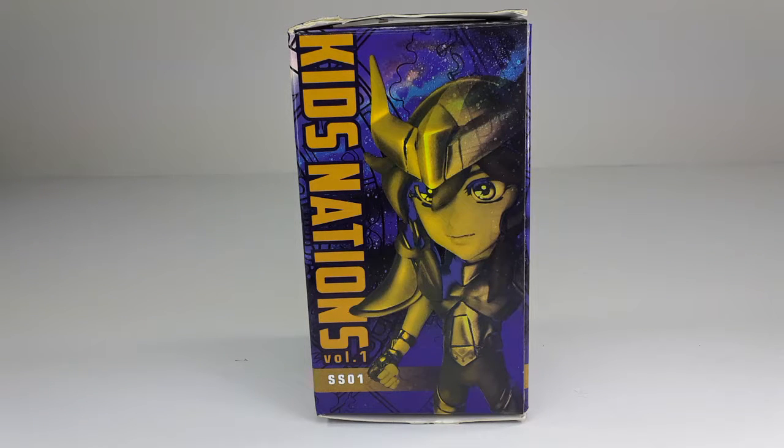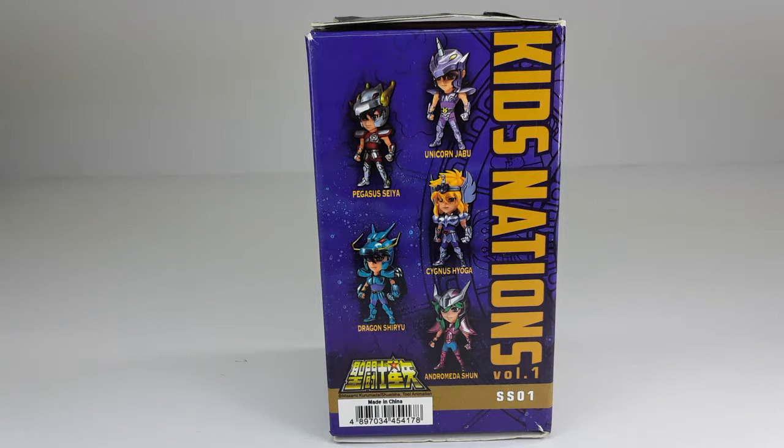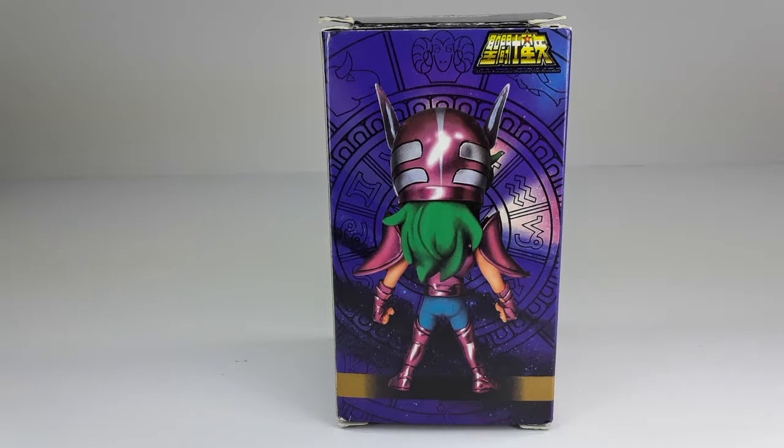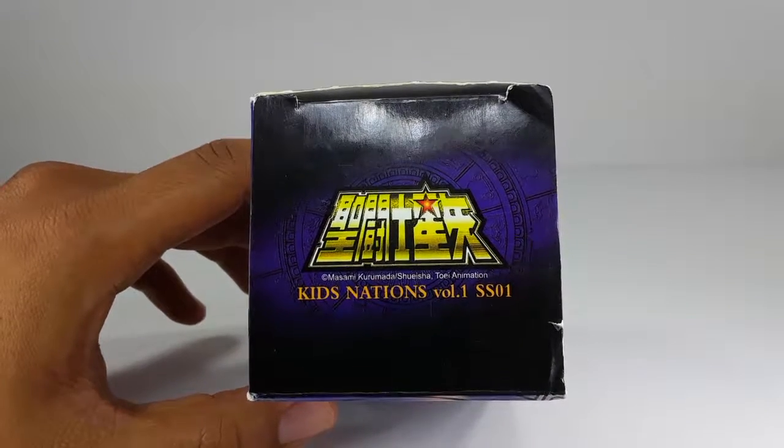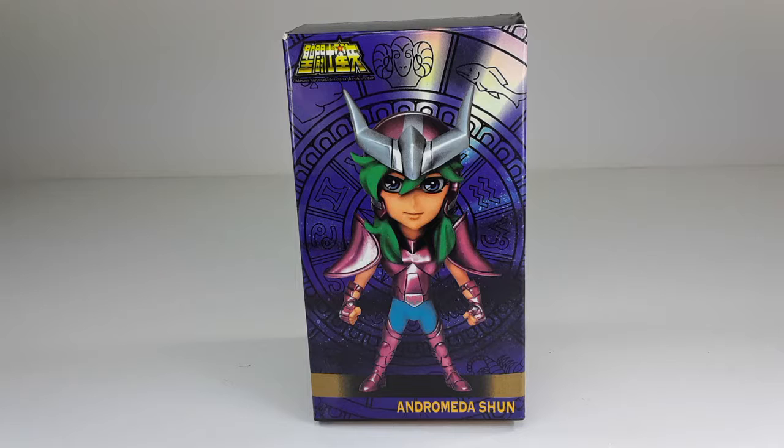This is the front side of the box and here we have Andromeda right there. He looks very good — I love the art on this box. And this is the back. As you can see, all those figures in the wave. Every single one of those figures I do have, and I will be showing you all of them together later on in the video, so stay tuned for that. And this is the back of the box, also the figure. This is the top portion, and this is the bottom.